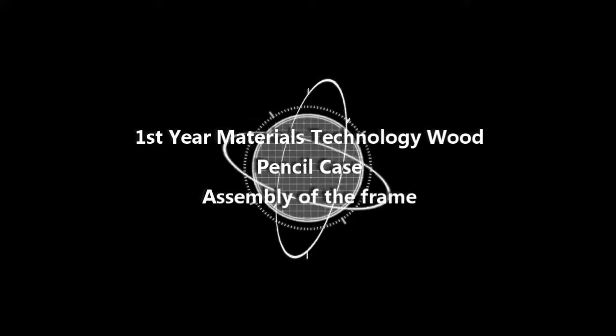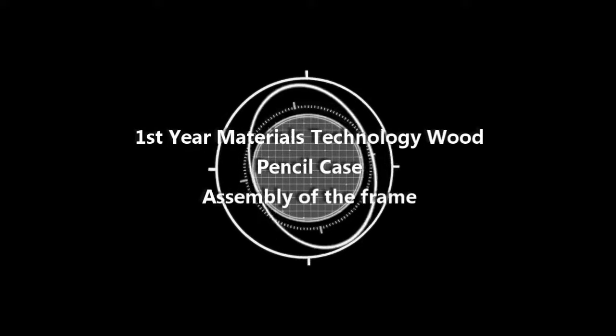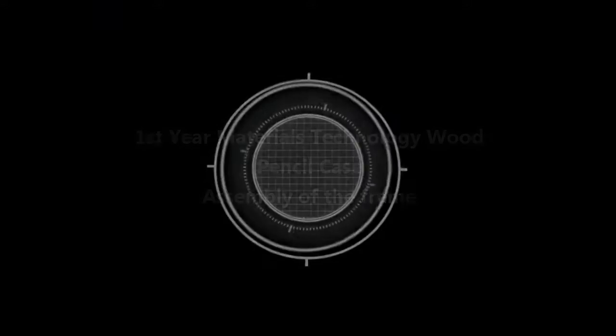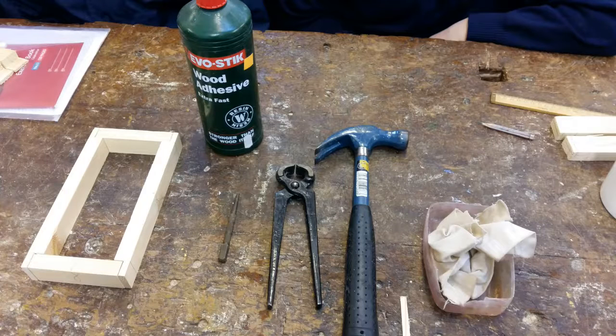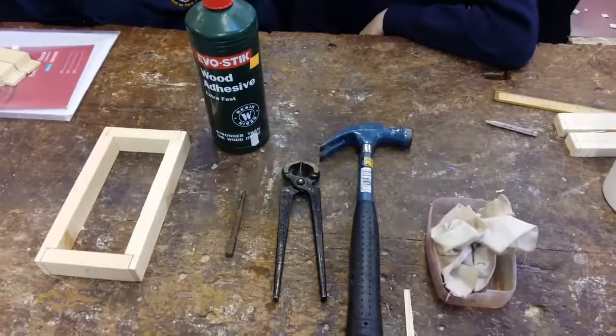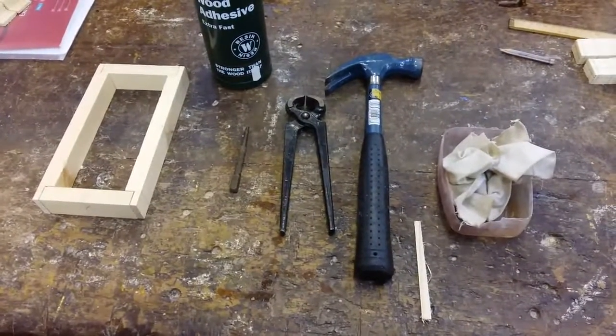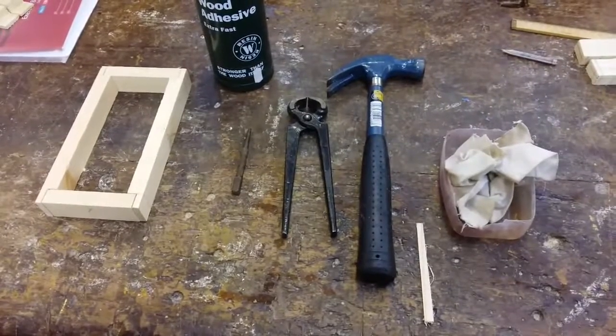In this video I'm going to demonstrate how to put the sides of the pencil case together. There's some equipment needed and starting from right to left: a wet cloth, a claw hammer, pincers, nail punch, some PVA adhesive — that's polyvinyl acetate, the wood glue. We've got the frame assembled here, not glued together yet, just placed. There's a little stick at the bottom of the picture that's going to be used for spreading the glue.